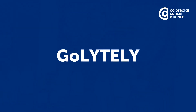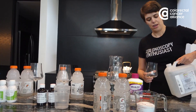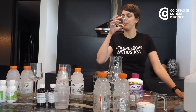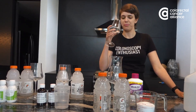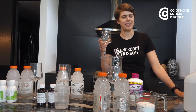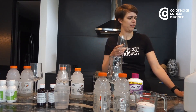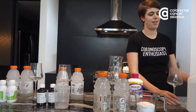Let's start with GoLightly. I've seen there are a lot of tips on how to make this taste better, like using a straw or making it really cold, but I'm just going to see what it tastes like. Cheers! Well, it smells pretty good — it smells like lime. It's not that bad, actually. I expected it to be worse. It's kind of mild. I wouldn't want to drink 64 ounces of this, but it's definitely not as horrific as I expected it to be.